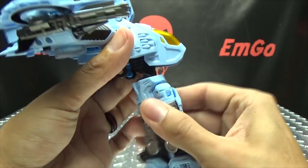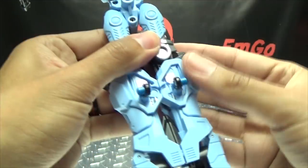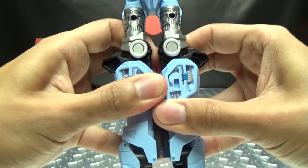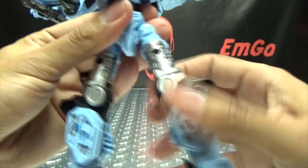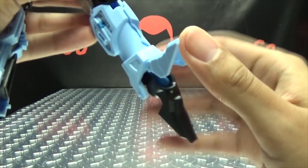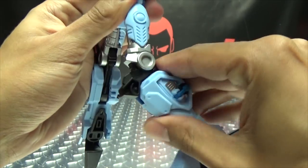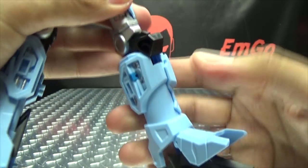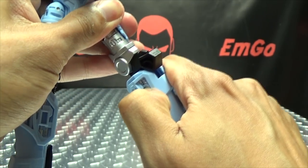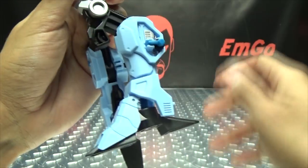Just rotate the waist 180 degrees. The landing gears here you can now fold up, and you can also push them in. Now we will work on the legs — split the legs, rotate them at the top of the thigh, bring up this panel right here, flip up the foot. You can leave the leg like this if you want — you totally have the option. But what you're supposed to do is push this little blue button right here, which will allow you to extend the leg — it's quite tight, but there you go — and then you can give him his chicken legs.